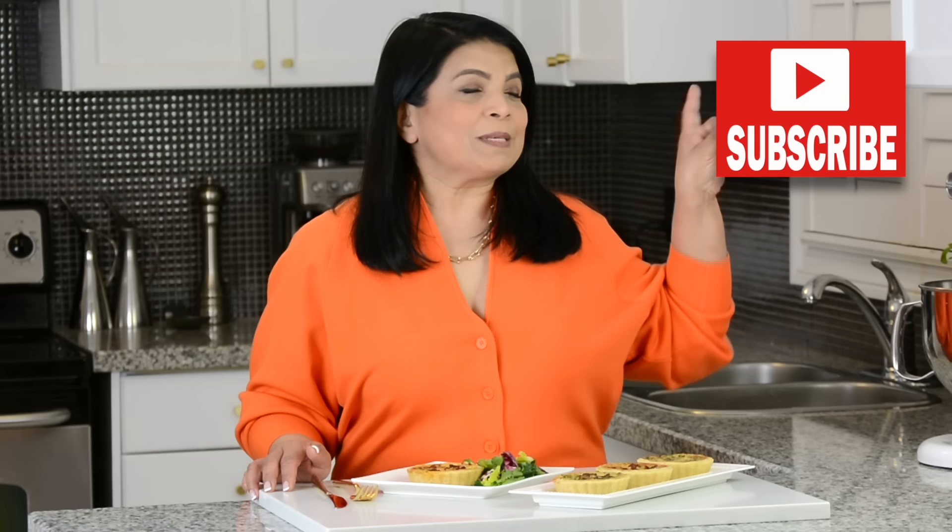If you enjoyed this video don't forget to give it a like, share and comment. If you enjoy trying out recipes that turn out right every time, go ahead and press that subscribe button, and if you hit the bell icon you'll be the first to get notified every time I upload a new video. Now let's get started.